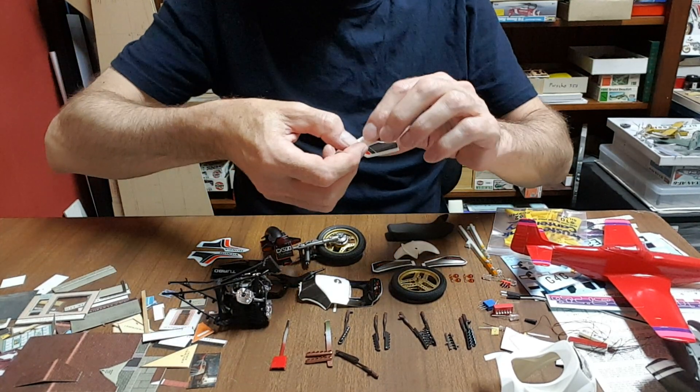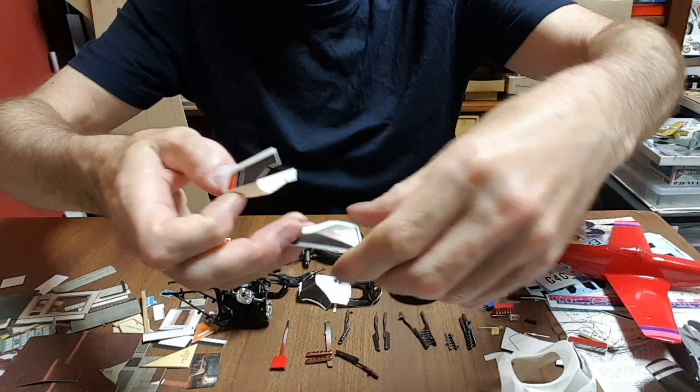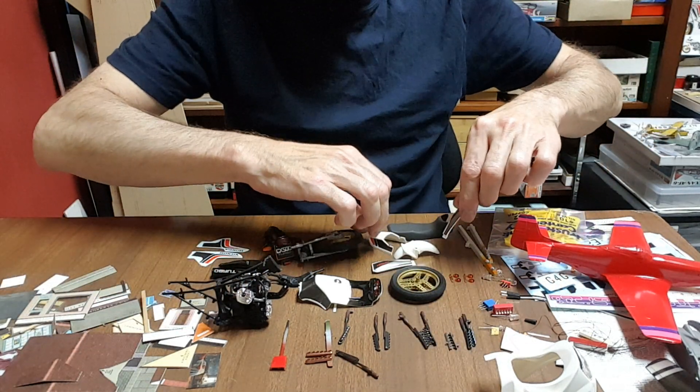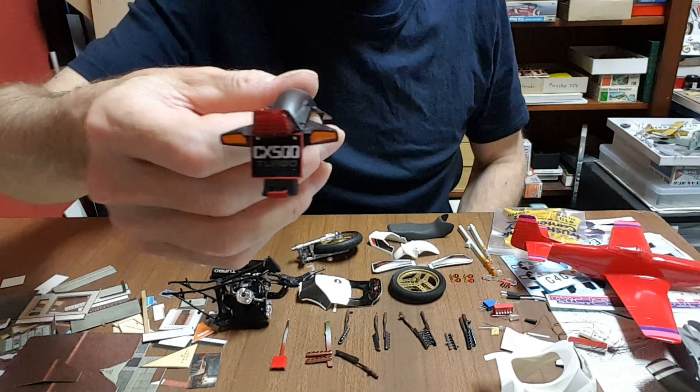I haven't checked yet and I'm sure they won't actually end up matching up perfectly once you actually put them on — I'm expecting a bit of a mismatch. Okay, this was quite a nice little bit.